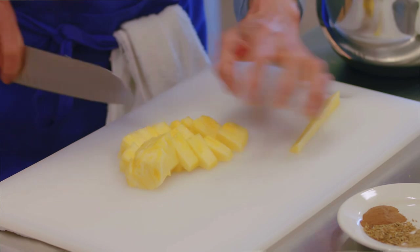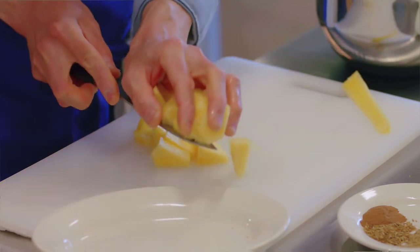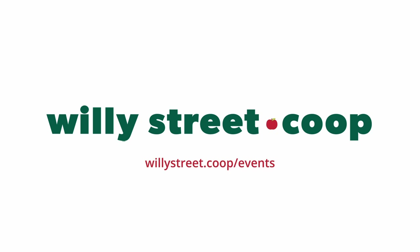If you want to sign up for cooking classes, we have all kinds of cooking classes. Check out our website too. Sign up for our Wood Street Co-op cooking classes. See you next time.